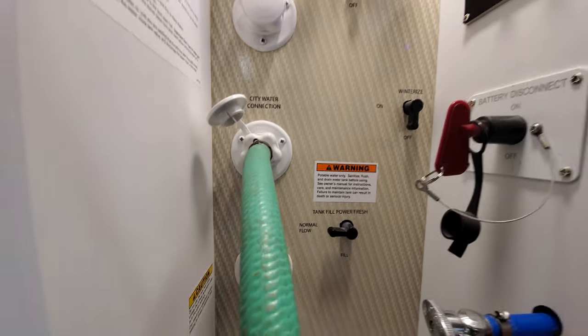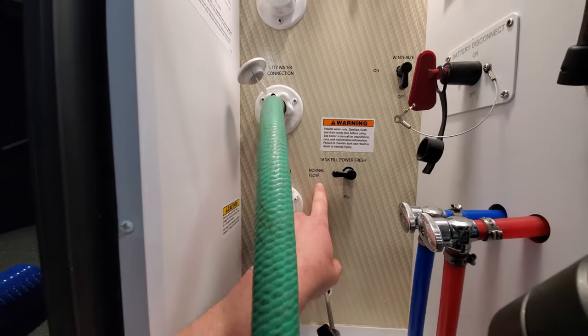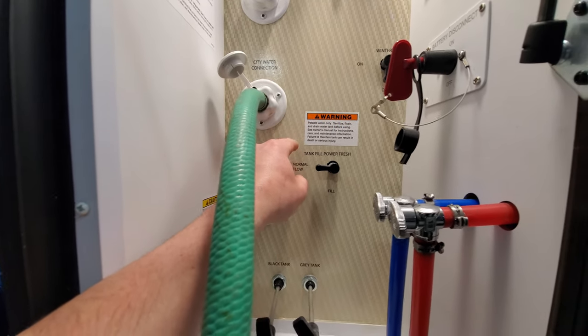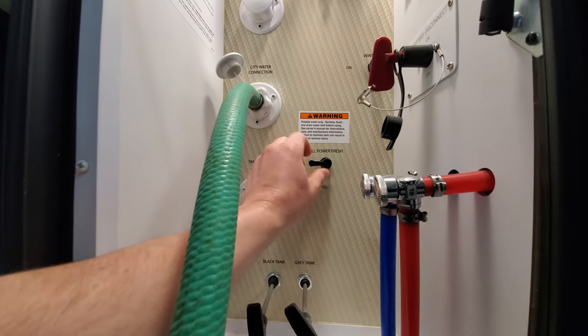Down below you'll see the tank fill. So right now it's on normal flow, which is when you're hooked up to your city water — that's going to pressurize the system as it sits. So if you're wanting to fill your freshwater tank, you'll flip it down to the bottom.